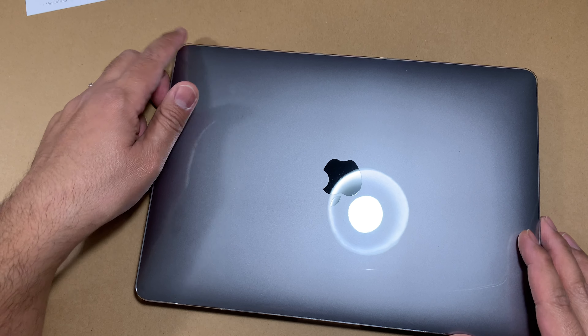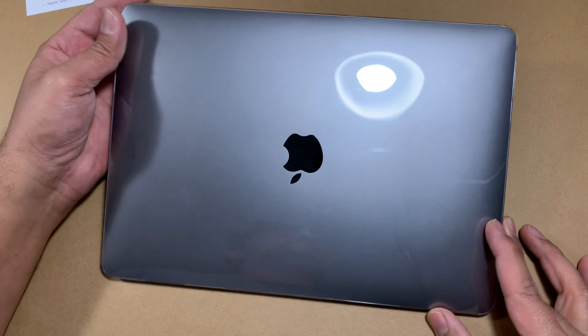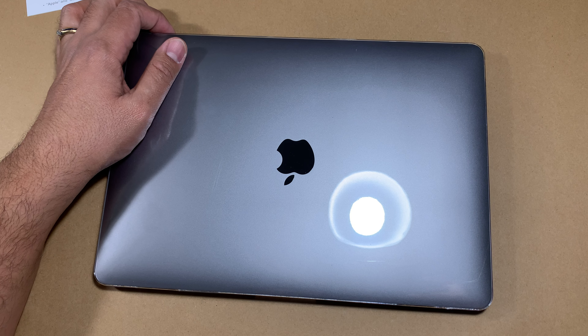In my opinion, for this price I really like the look of it. It doesn't make the machine look shabby — it actually looks kind of smart. And if I break or scratch it up, I can obviously replace it since it's a cheap case. If you liked this video, please consider liking and subscribing, and I'll see you in the next one.